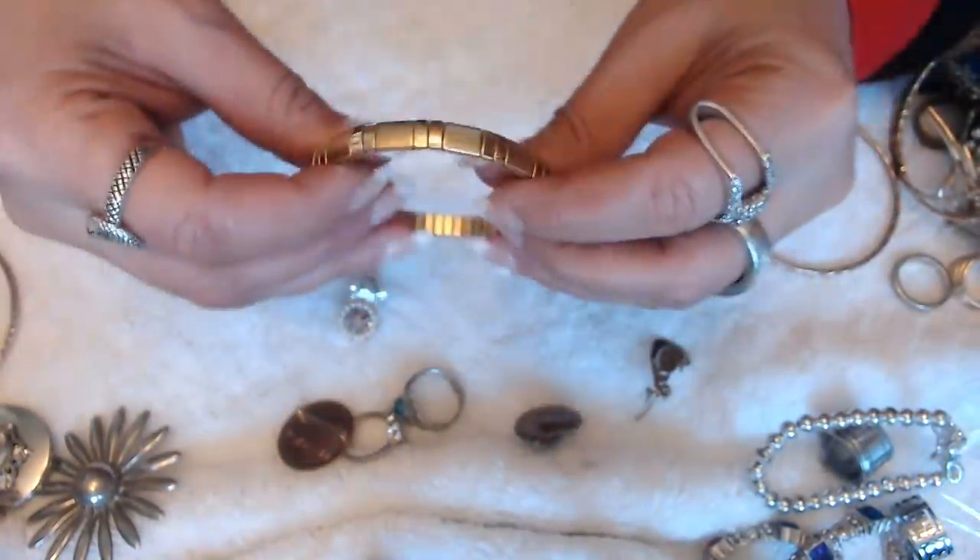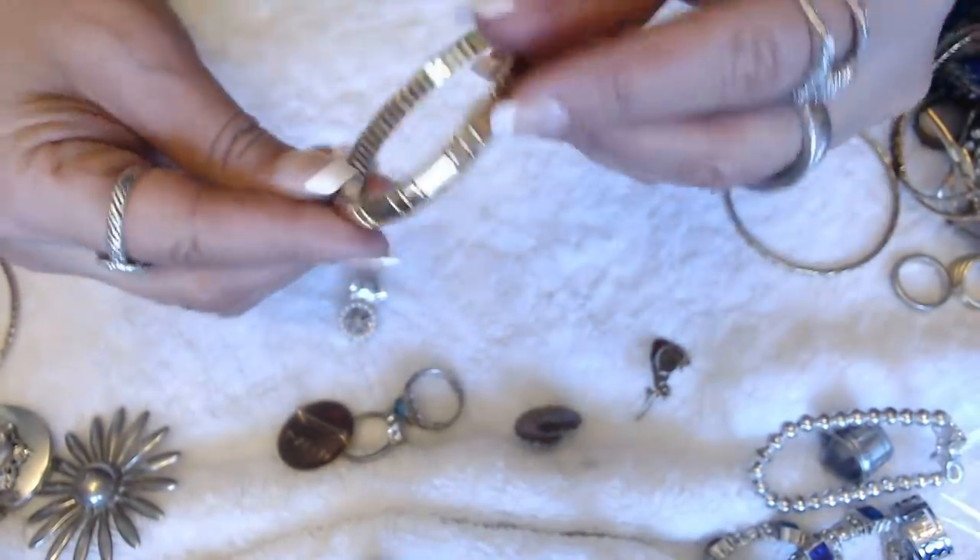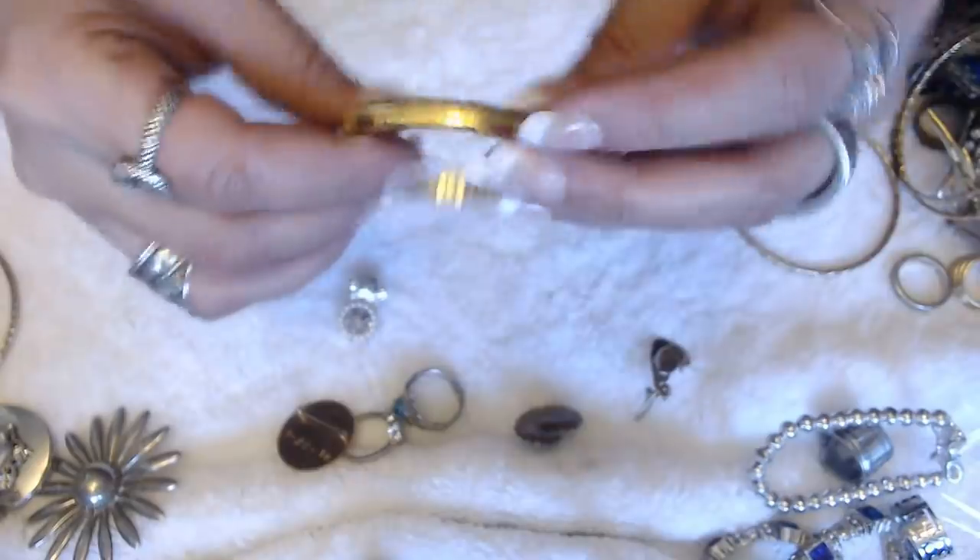We have another bracelet here in gold tone and stretchy. No marks.